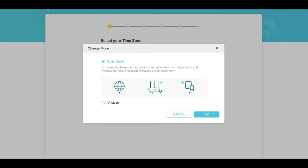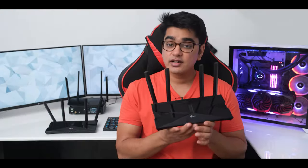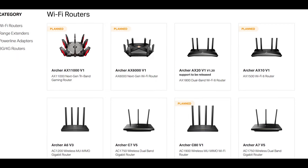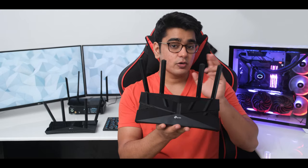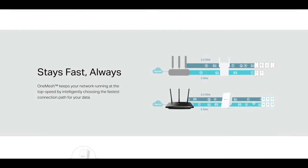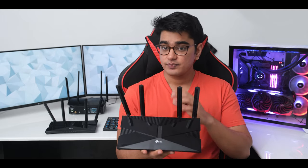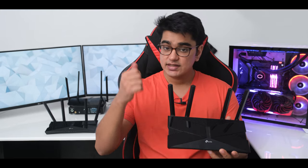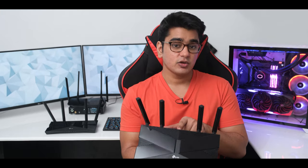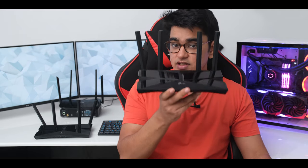One very important feature that many TP-Link routers including the AX10 lack is a range extender mode. OneMesh support is not ready at the time of filming this video, but TP-Link has planned to add it with a firmware update. However, you may find yourself waiting a long time — with my Archer C6 it took them almost a year to add it. So you should get it eventually, but don't buy it expecting that you'll get it in a few days. I'll have a pinned comment with an update on whether OneMesh has been added.